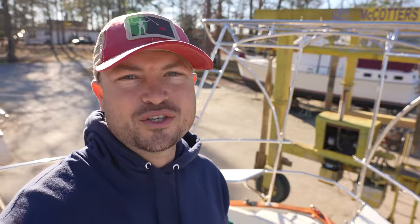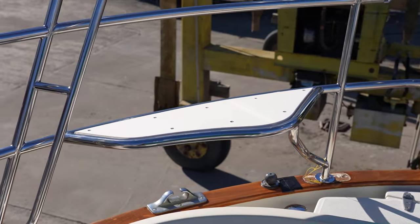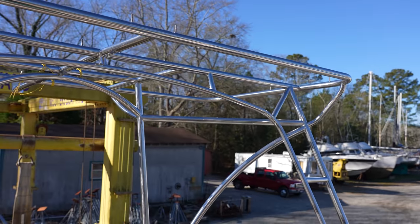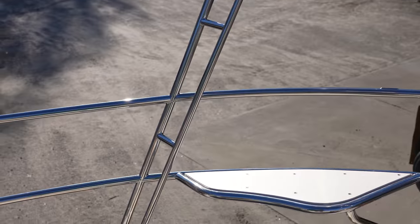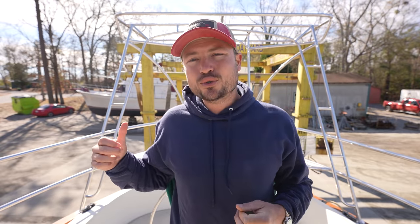Day two of the solar arch and stern rail install. Yesterday we were able to basically get the whole thing in place and hold it still with a handful of fasteners. Today we're going to finish the installation by bolting this thing on and sealing all of those holes. But first I want to dive into exactly why we're going through so much trouble to install such a giant structure on the boat.